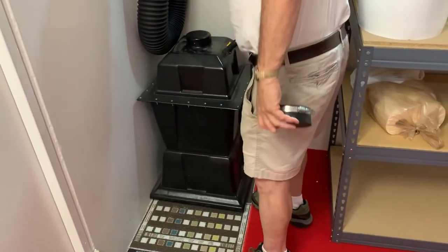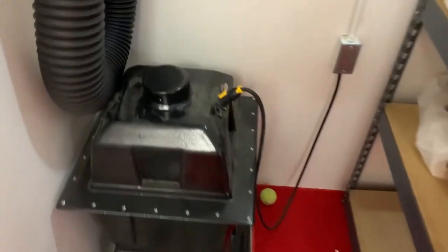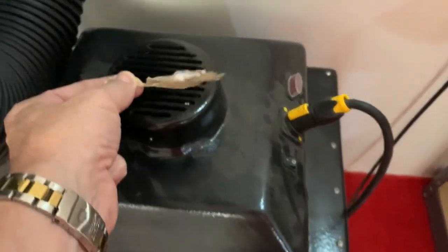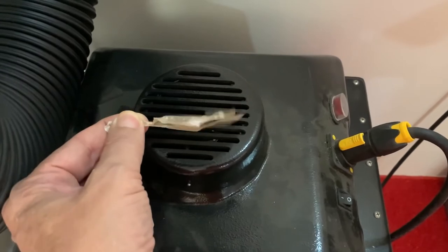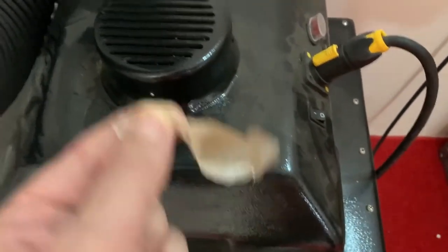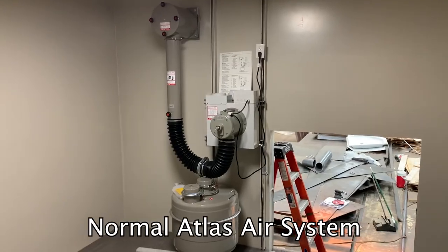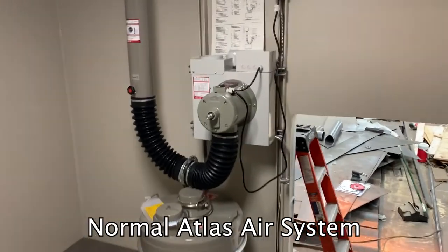Let's see how the air system runs — go ahead and turn it on. It barely blows out. This thing doesn't weigh anything — it should be standing up straight. That's how weak that air system is. It's a joke.